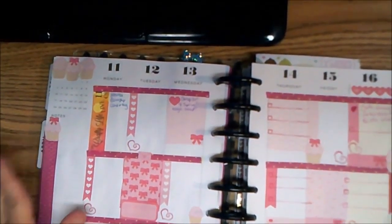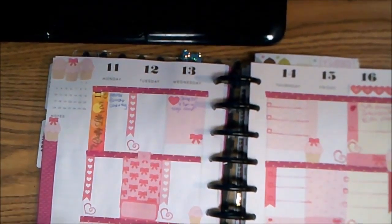This next week is all pink — it's cupcakes, it's hearts, it's bows, it's all girly.